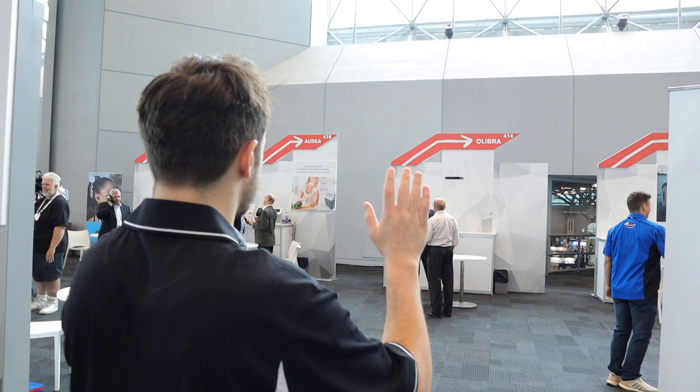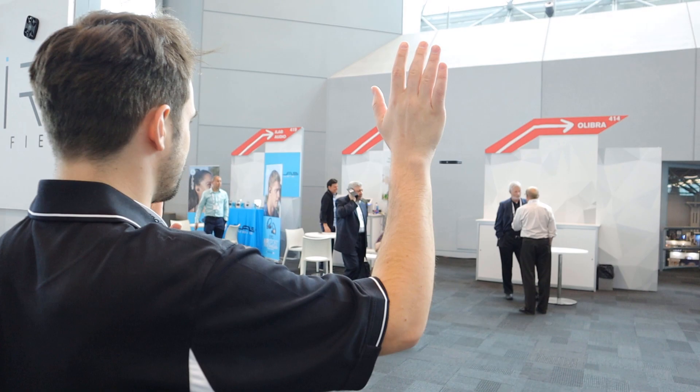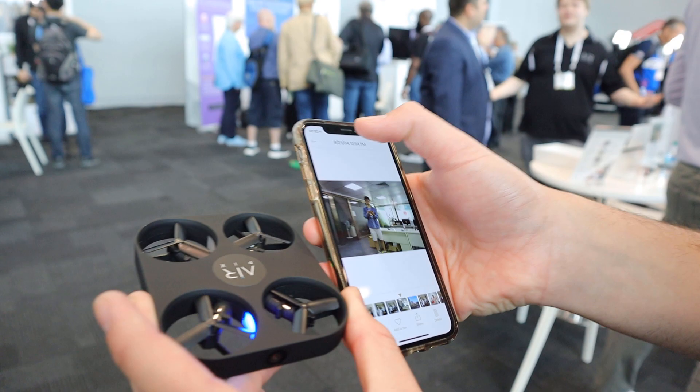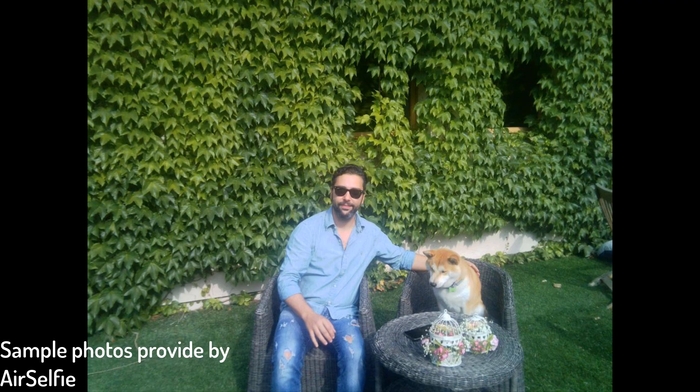Last year I did a video on the first generation AirSelfie drone, and the big difference between the AirPix and the first generation is that this one has gesture control. You can wave your hands up and down to control it, so you don't need your phone to fully control it or put it at the right angle. And with the app, you can preview the video and your photos.